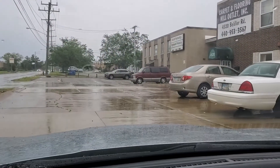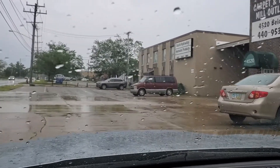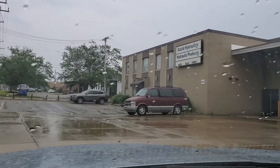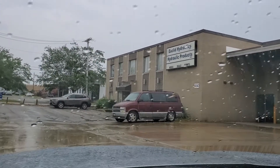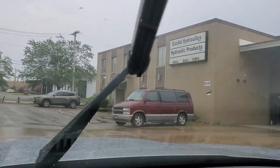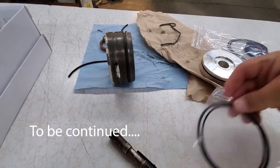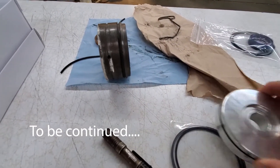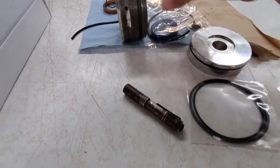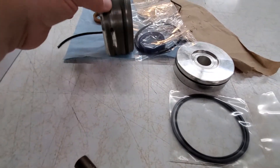Here we are pulling into Euclid Hydraulics to get a seal kit and a new rod for the log splitter. I'll show you the parts shortly. We'll see you next time.